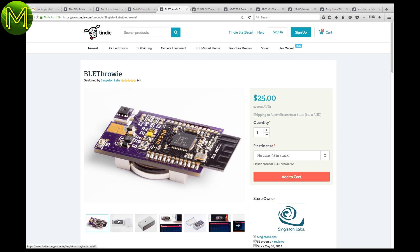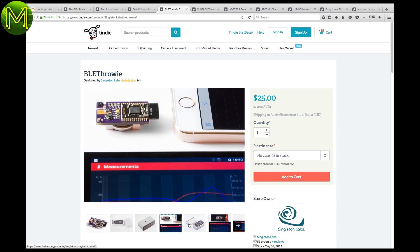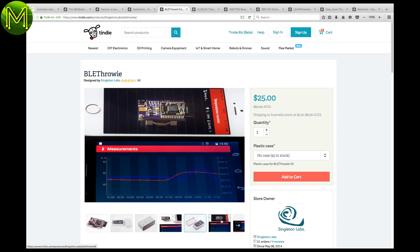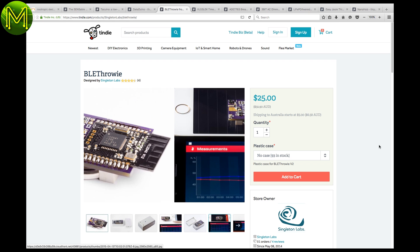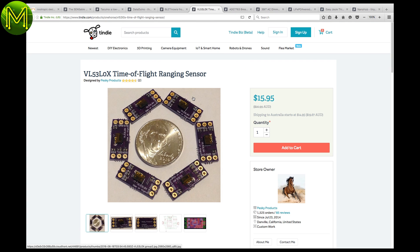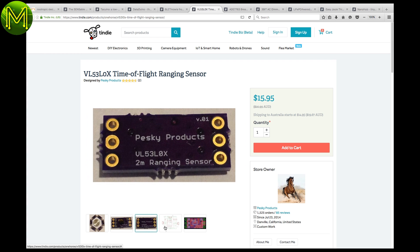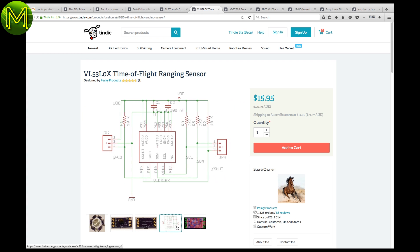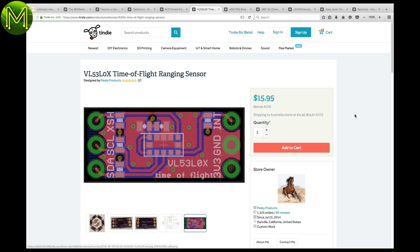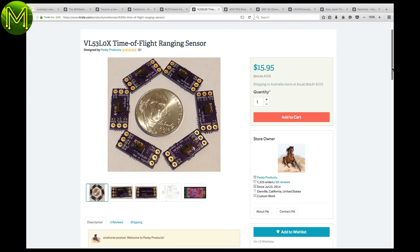The BLE Throwee concept is good, but for it to be a real throw-away device it needs to be cheaper. If you want humidity and temperature data logging with full BLE support, then get one of these. If you want super accurate ranging, then this time-of-flight laser ranging module looks good. It comes in a tiny package that can be soldered directly to a Teensy or a Dragonfly, and one of the nice features is that power can be supplied from any GPIO pin.